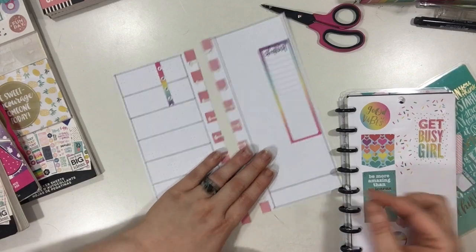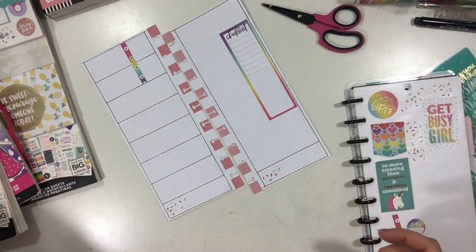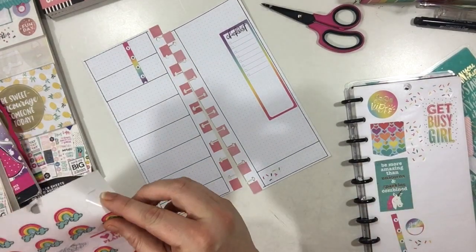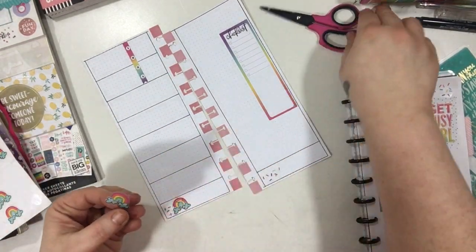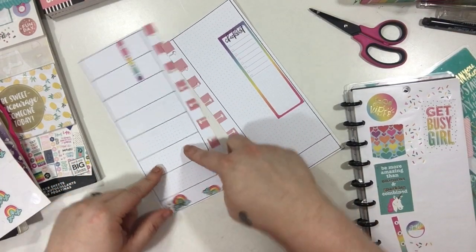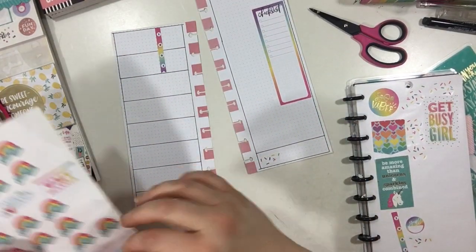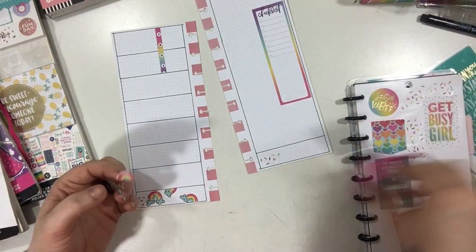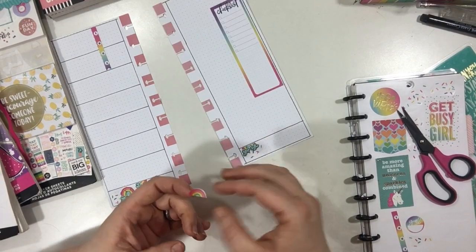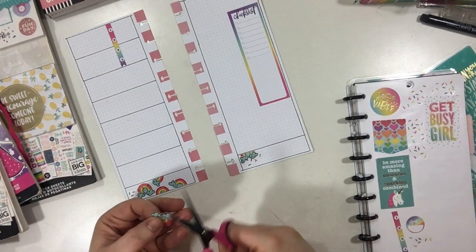Now I'm going to start working on my little faux washi down here in my odd-shaped boxes. I'm going to be using these little sprinkle confetti stickers from the Student Icons book, and also some little rainbows that are also from the Student Icons — I just pulled the page out of the book. I love these little rainbow stickers but never really know where to put them, so I thought this would be a really fun way to use them. I'm just going to be chopping them up and cutting them to make them fit to give that little faux washi effect.